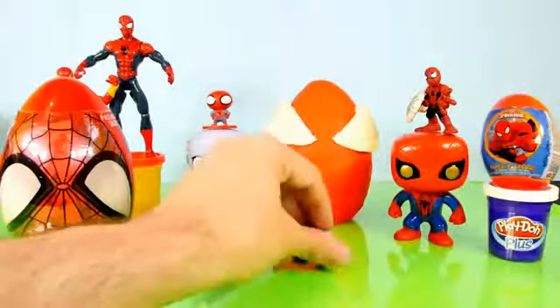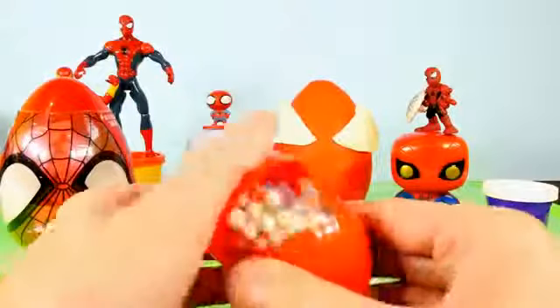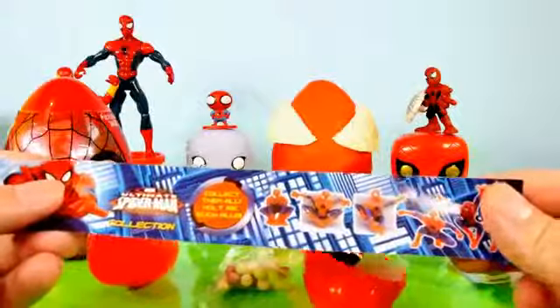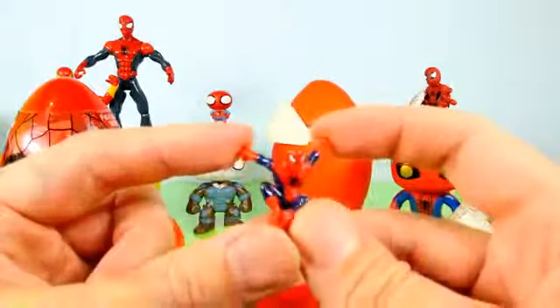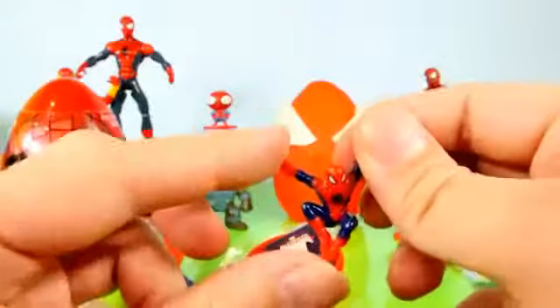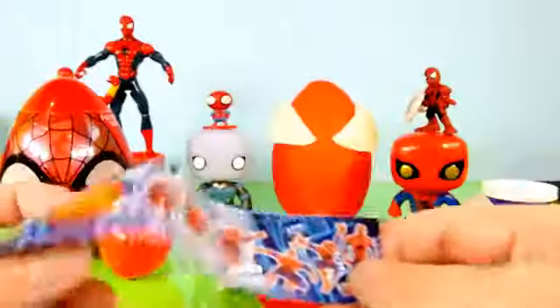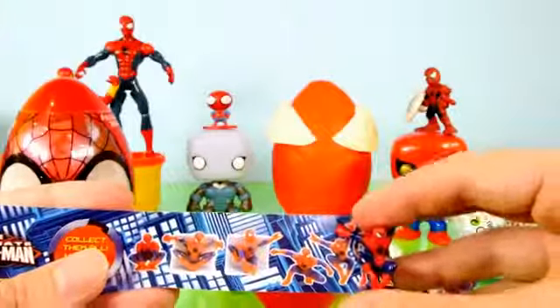Let's go ahead and open up this next Spider-Man super surprise egg. I have not done a lot of these on the channel so I have no idea what we're gonna get. Looks like we got some candy, and what is this — some Spider-Man figures you can collect. We got this one right here which pretty much goes with the little theme we have going on. It looks like an Amazing Spider-Man — he is tiny but we did get a Spider-Man figure, and we also got some stickers.